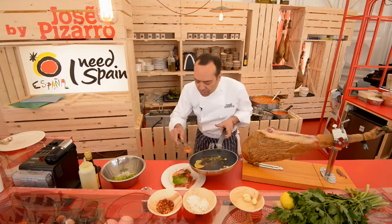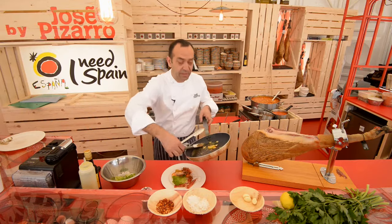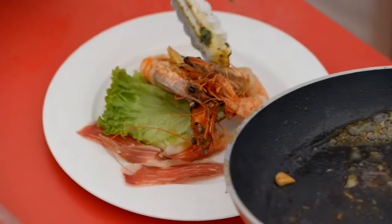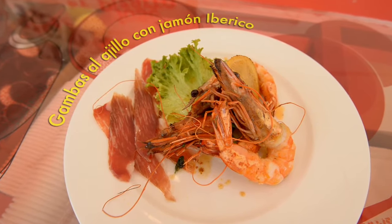The last prawn goes on like that, some lemon. And this oil — don't throw it away, because it's just stunning, so beautiful. How easy and quick was that? Gambas al ajillo con jamón ibérico. Enjoy.